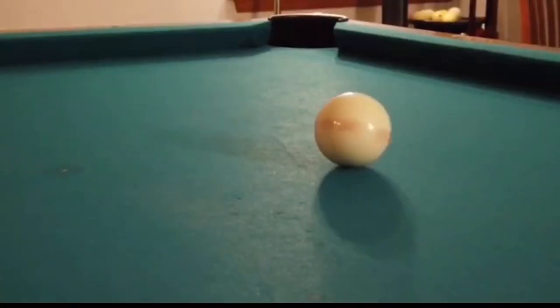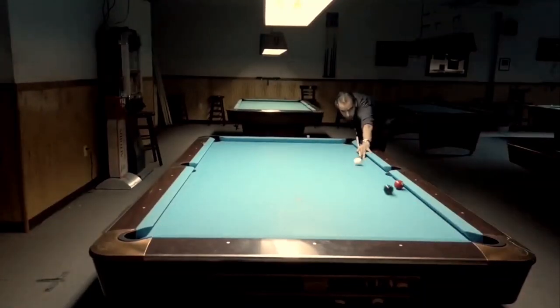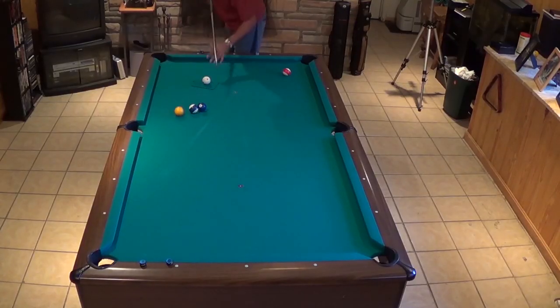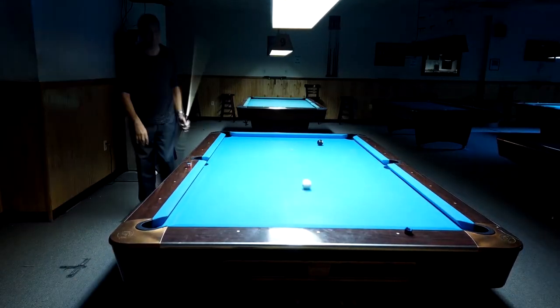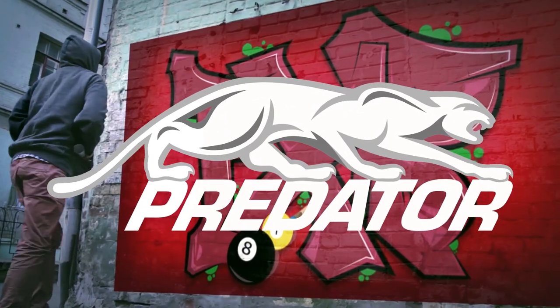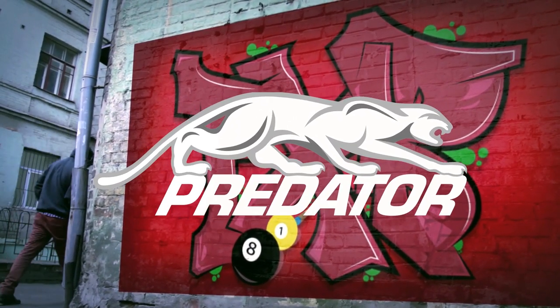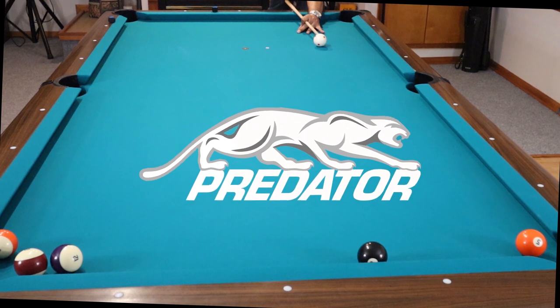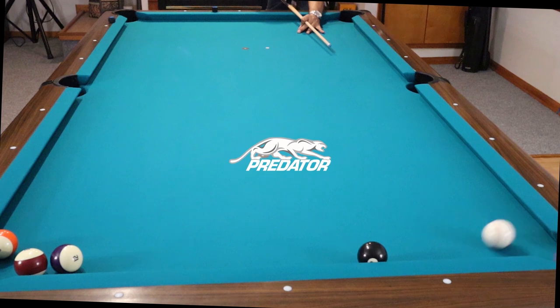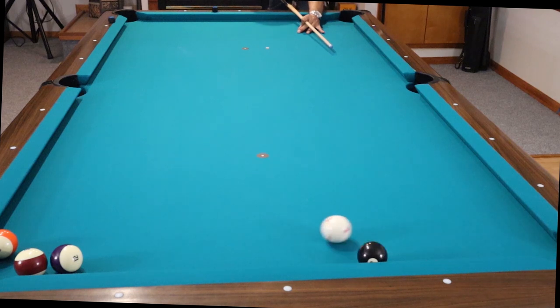Throughout this video I will refer to the Predator 314 as a shaft or as a cue, but keep in mind that the Predator 314 represents only the shaft. Even though Predator sponsors this channel, all of the cues and all of the shafts talked about in this video I purchased with my own money.